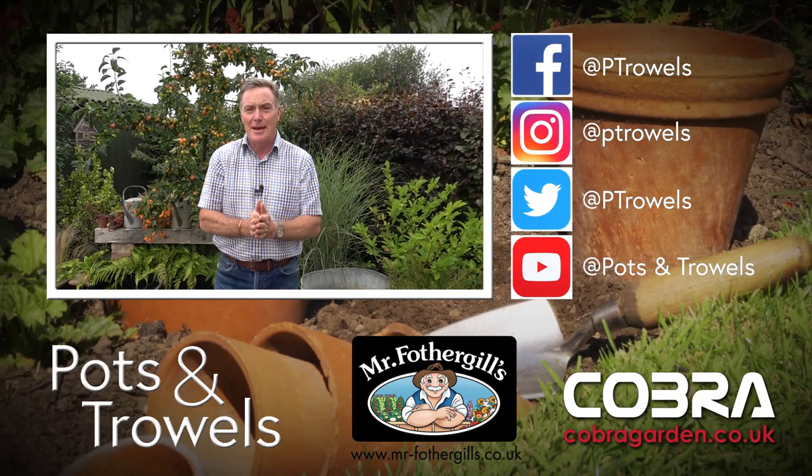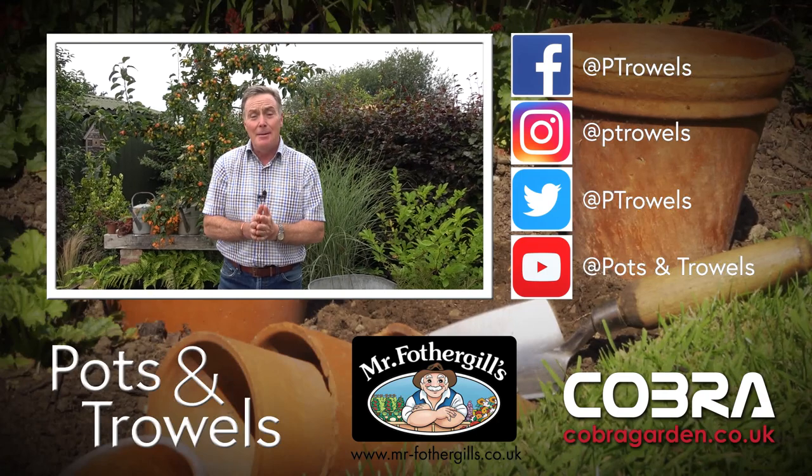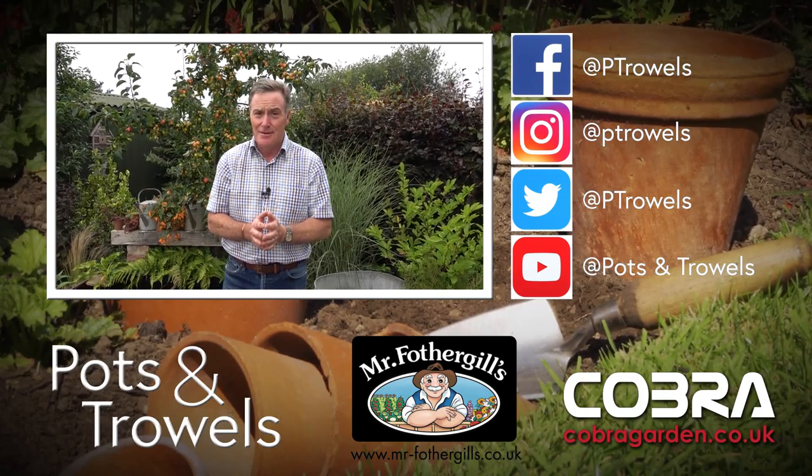Hello and welcome to Pots and Trials, and thank you to our sponsors Mr Fothergill Seeds and Cobra Garden. Today I'm going to be sowing perennials to flower next year and checking the onions in the vegetable plot.